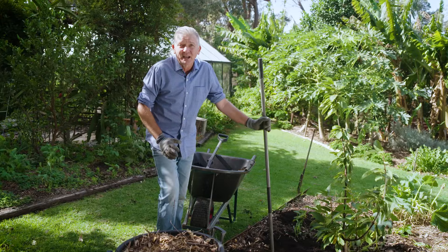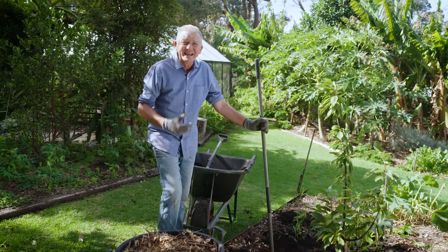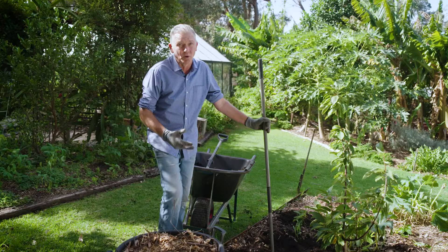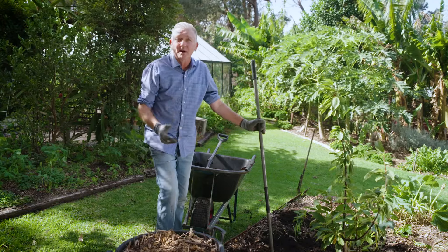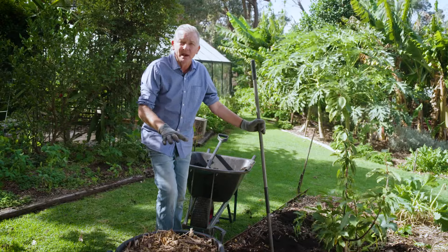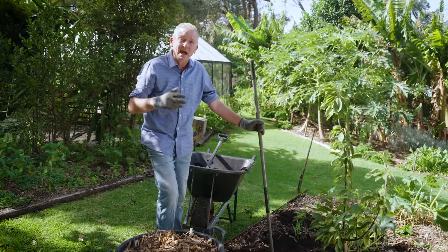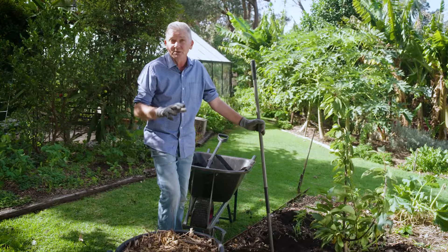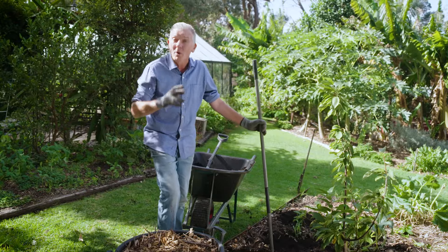One of the major challenges for your soil life is weather extremes. High temperatures will heat up the soil and cook those soil microbes. Mulch is an effective sunscreen for your soil — it will moderate temperatures and slow down evaporation. To be truly effective though, it needs to be coarse enough to allow the water, either from irrigation or rainfall, to move quickly through the mulch and into the soil below where it's needed.